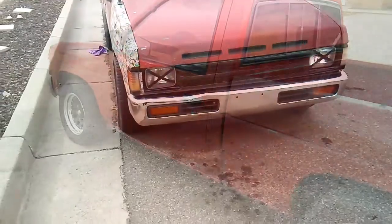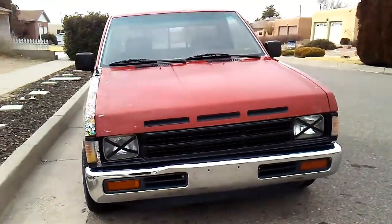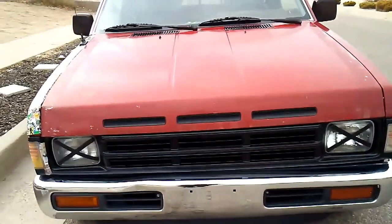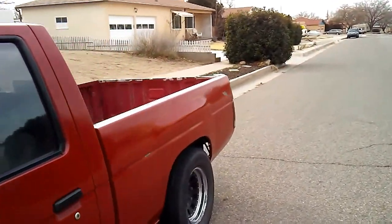I'm gonna spray it down. There it is — the front, the hood came out alright, still looks a little rough. There's the driver's side after I polished it out.